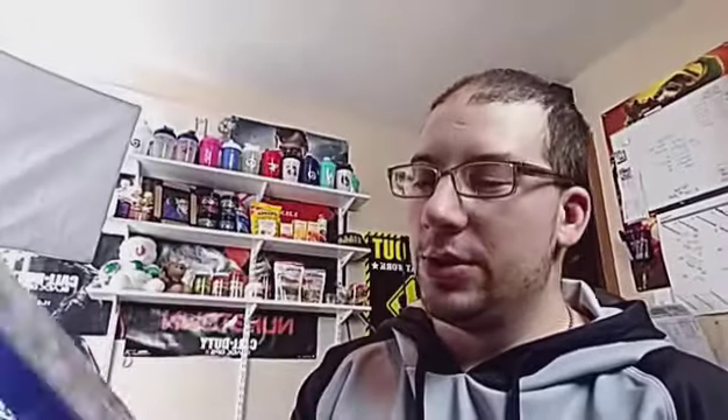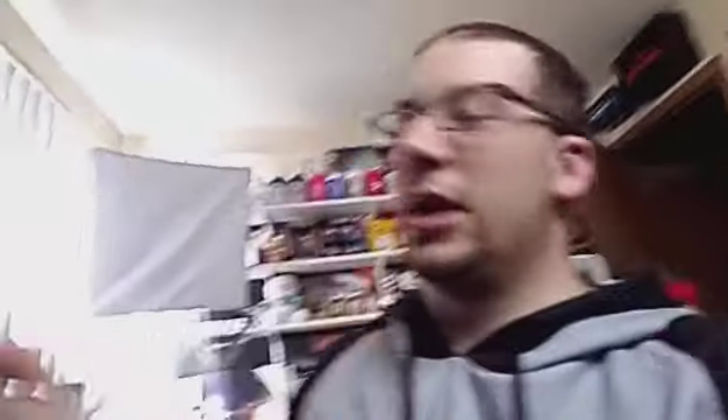Matthew Castro told me that whenever I get Rainbow Six for the PlayStation 4 to let him know. I told him last night I'd go to Walmart and buy it, and that's exactly what I did — I went to Walmart and bought it today. If you want to game with me sometime we can most likely set that up, but I'm not good at it. I have it for Xbox and I've yet to play it.